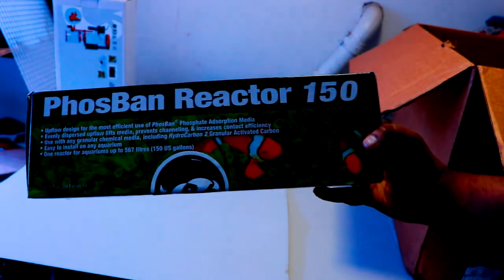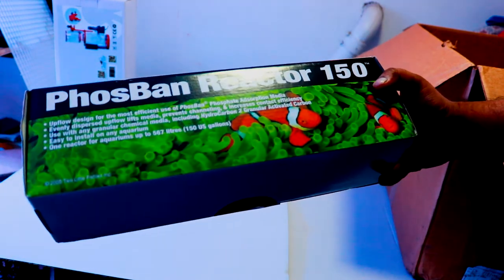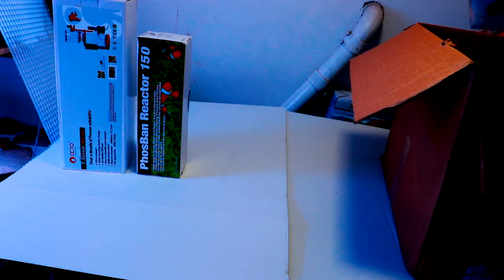Next up is a Two Little Fishies Phosban Reactor 150. As you may or may not know, I have a little phosphate issue and some algae problems, so I decided to get a reactor. I'll be setting it up when I set up the sump. By now you guys already know I'm getting a sump — so why hold back? Might as well get everything.